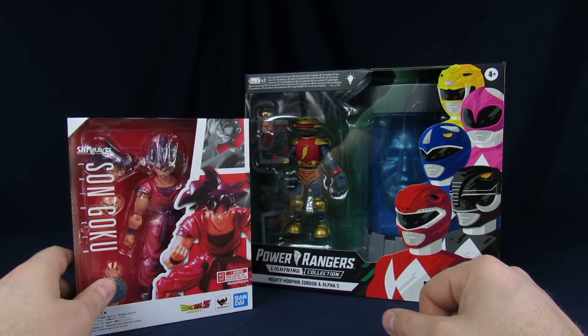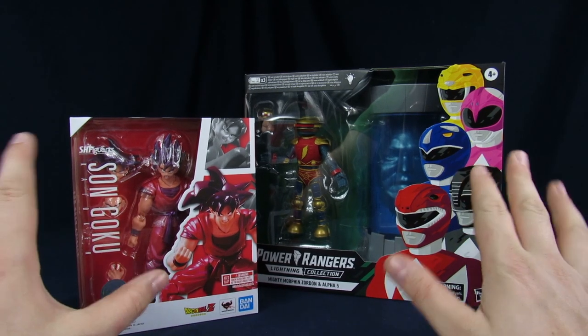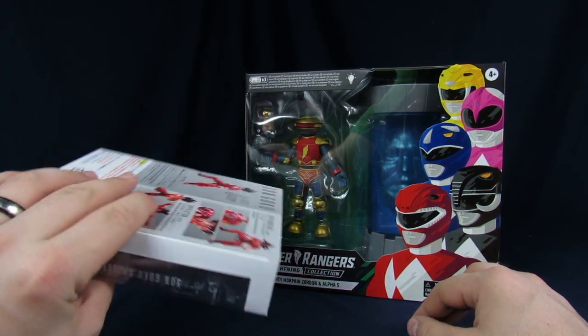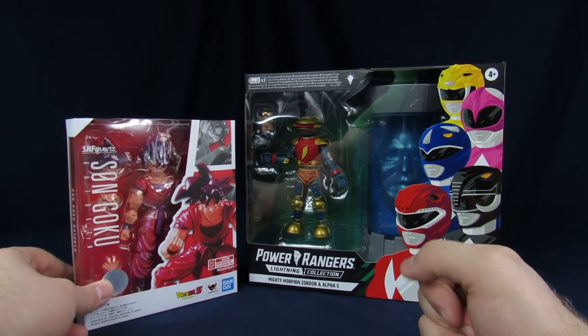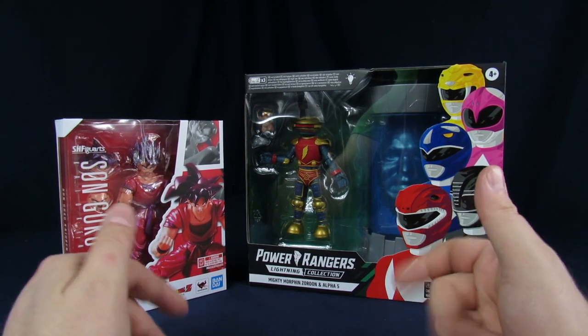I picked this Goku up to go with Captain Ginyu. This is probably one of my favorite versions of Goku — the Kaoken. I always thought the Kaoken was pretty sweet, especially back in the day when they're screaming and powered up. It was super awesome. It's kind of unlike Super Saiyan, because they don't yell 'Super Saiyan' when they transform, which makes it not nearly as cool in my opinion.